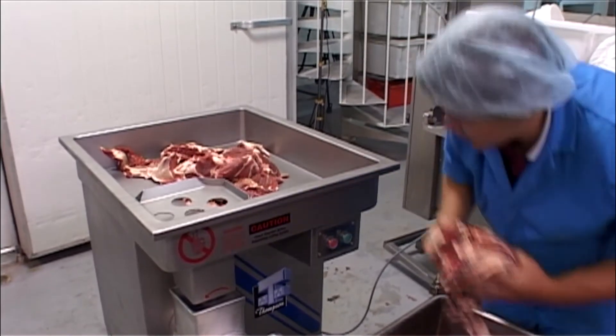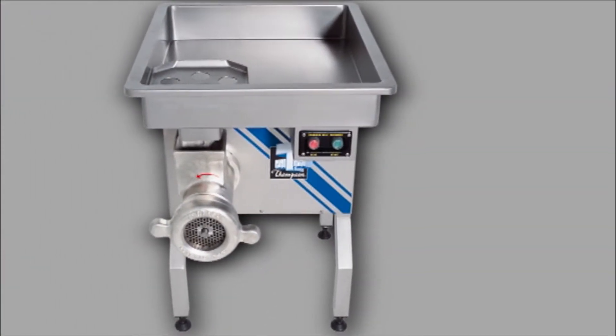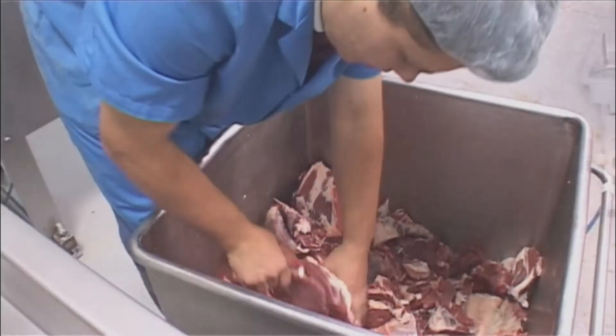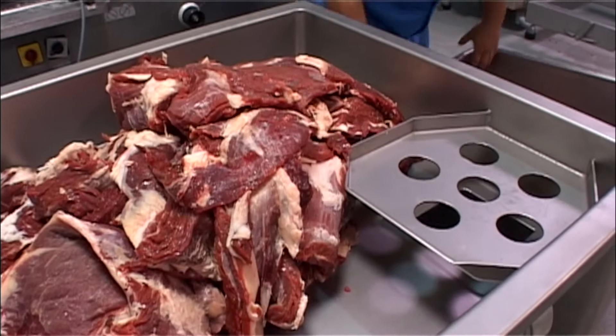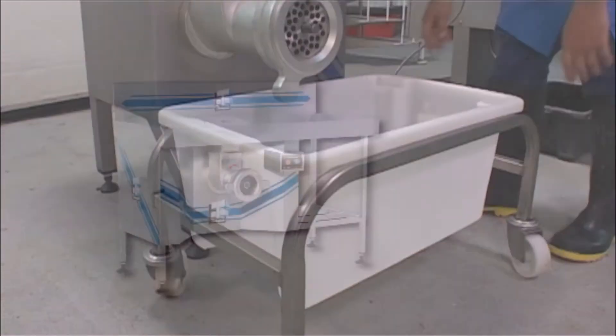It comes in two models. The pedestal model is a compact mincer that uses less than one square meter of floor area. But don't let size fool you — it has the capability to mince 2,500 kilograms every hour.